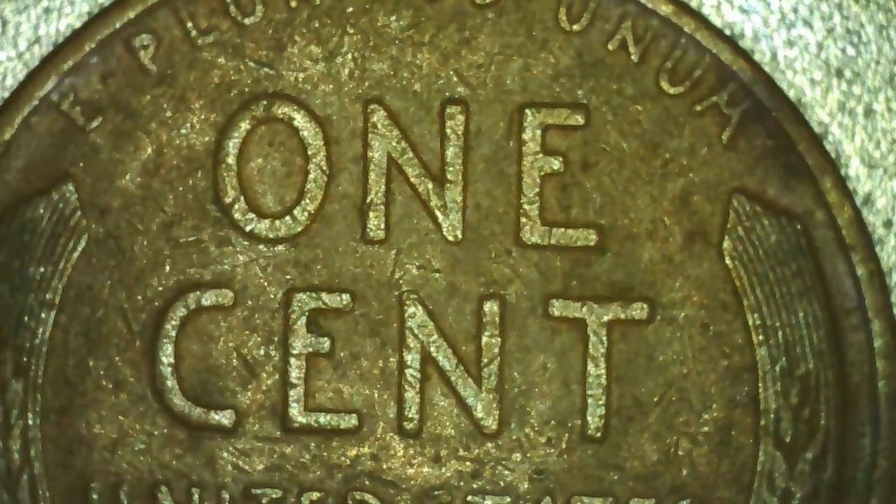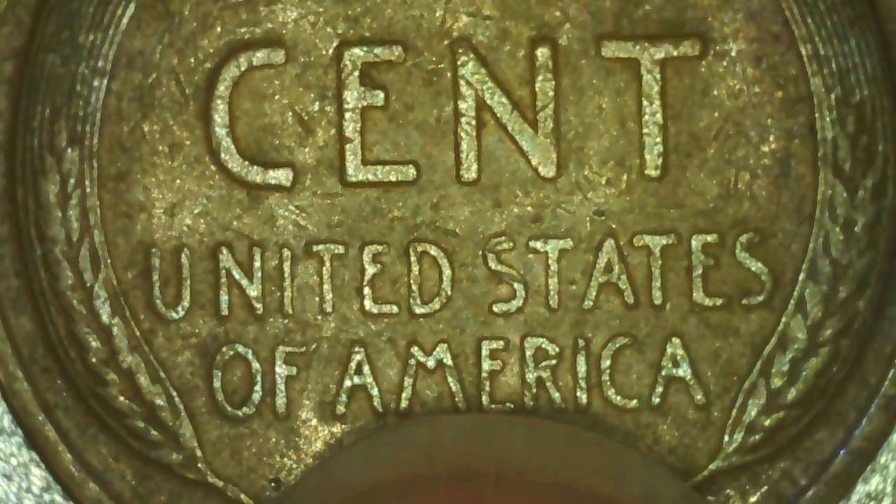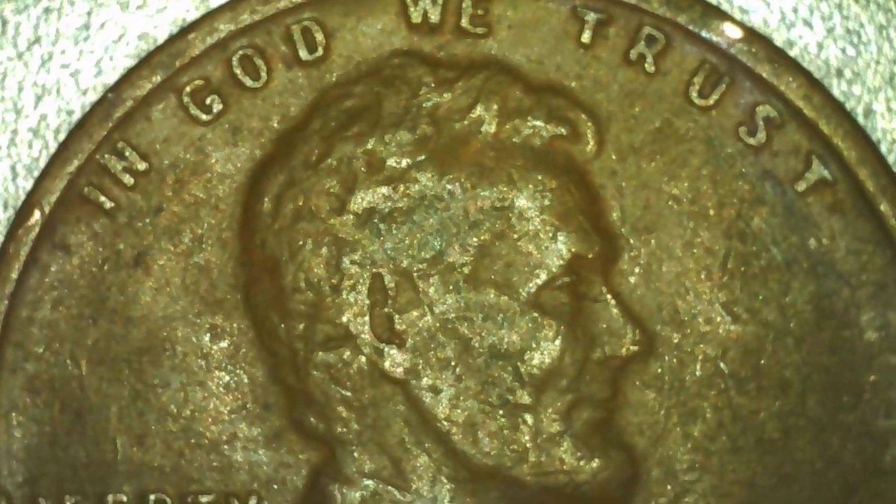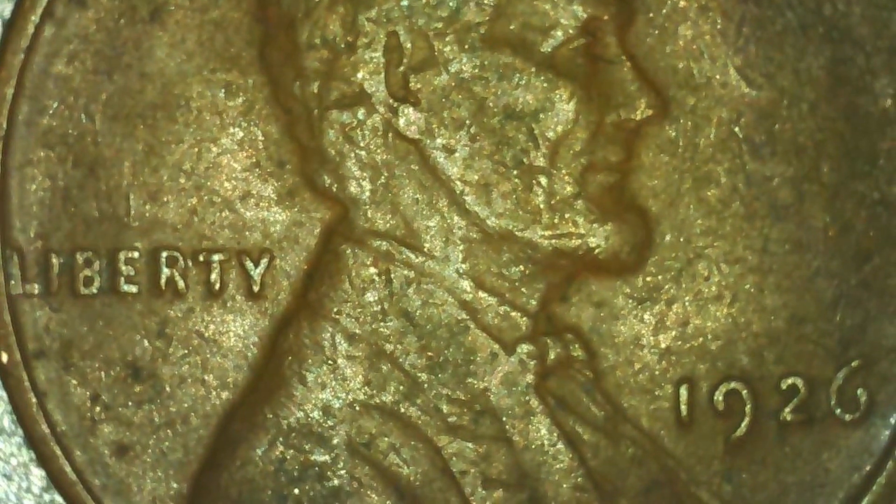Finally, we have the last wheat cent that we found in the last hunt. This one is the oldest one — it is a 1926. We hadn't had that year yet, so we were pretty happy to find that one. Going to have to add that one to the collection book.